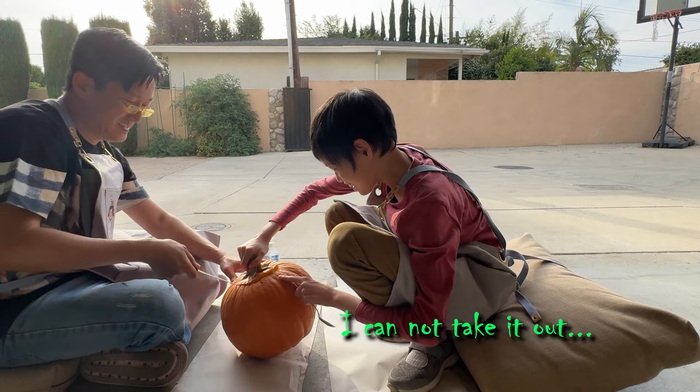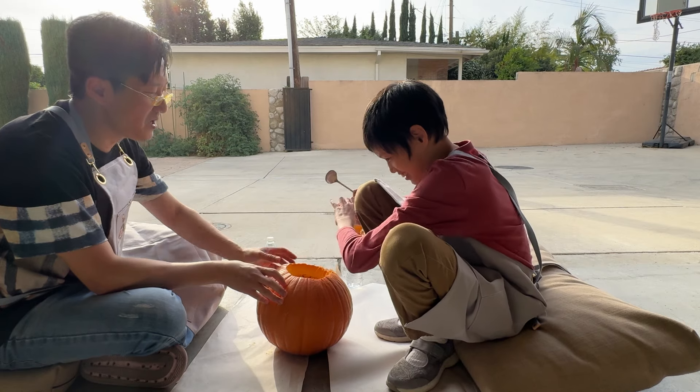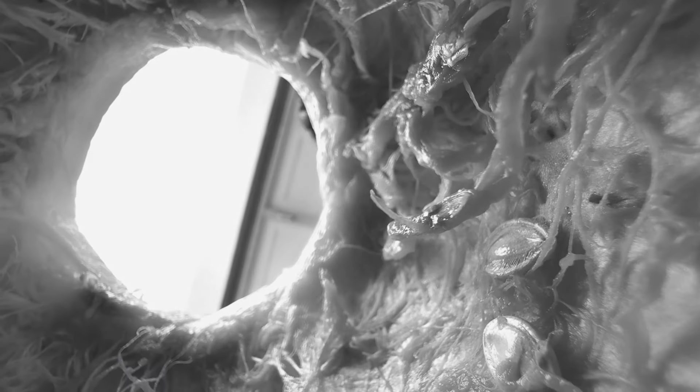Raina, I don't know how to get it going. Oh, harder. Oh, you did it! Whoa, look inside, Raina.